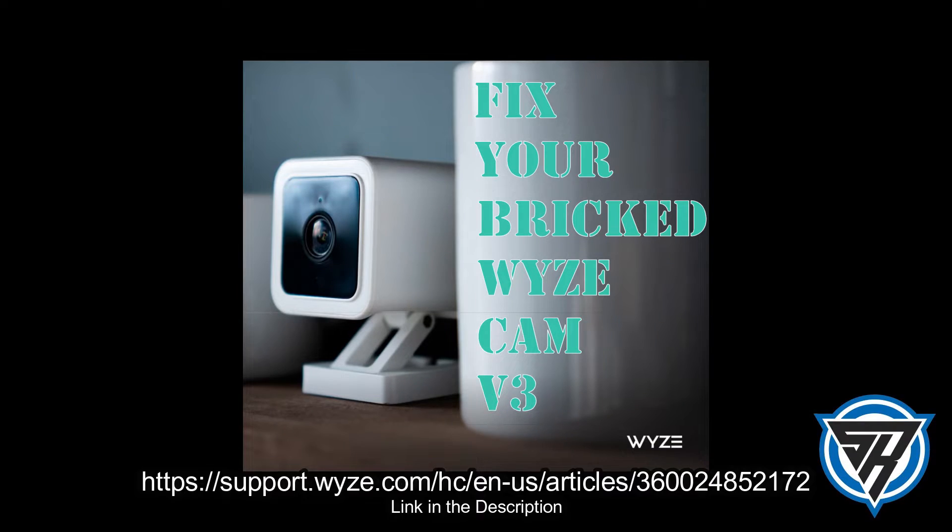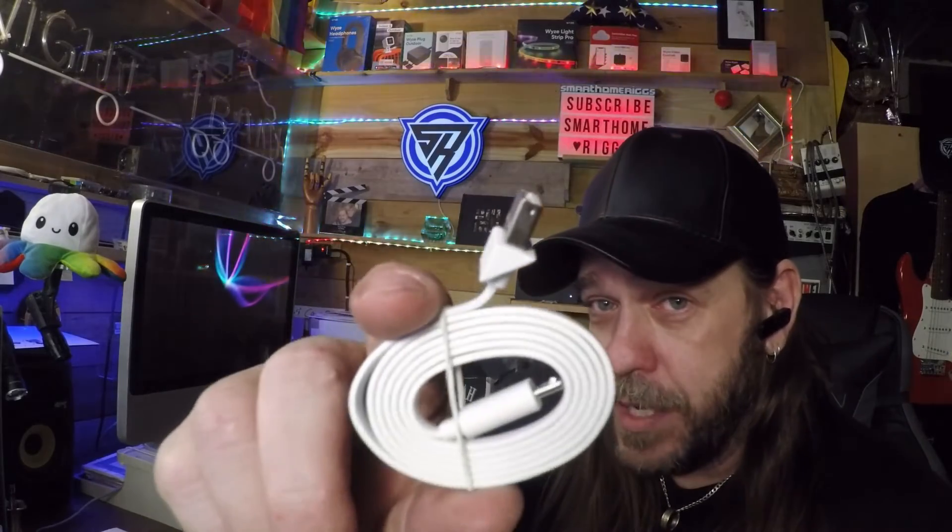And if that happened to you, like it happened to me, here's the firmware fix. We're going to include the website in the description where you can download the update. All you need is a microSD card — put it in the camera with the regular cable so you can do the firmware fix. Do the firmware fix on the camera, then use the special triangle cable to connect it back and set it back up, and it'll work correctly. Once the firmware fix is completed, simply disconnect the regular cable and connect that special triangle cable again.